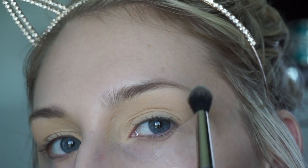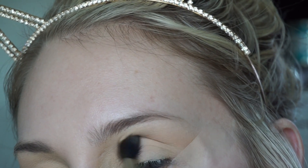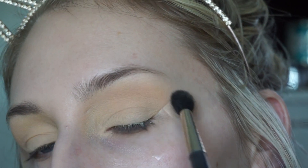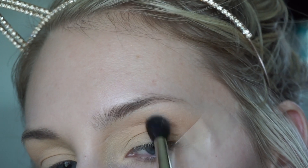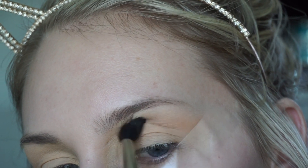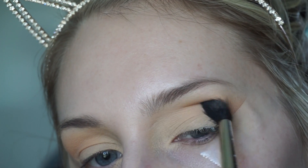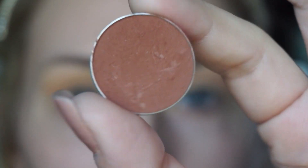The first shadow I'm going to use is Peach Smoothie by Makeup Geek. I'm taking this on a MAC 224 brush and brushing it all into my crease — this is going to act as a transition color. Most of the shadows today are from Makeup Geek, with one from ColourPop and one from Urban Decay. I'll brush this back and forth until I get the desired color.